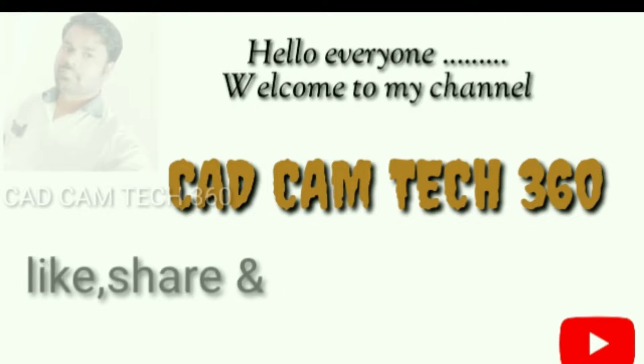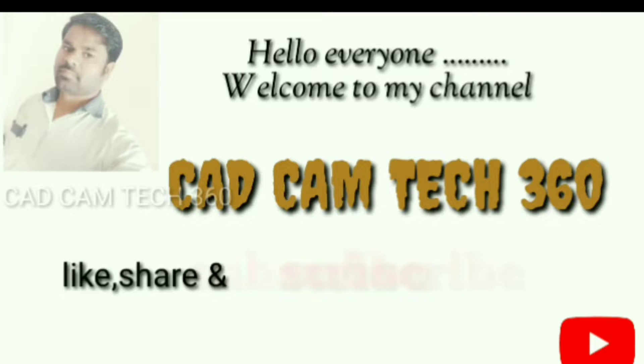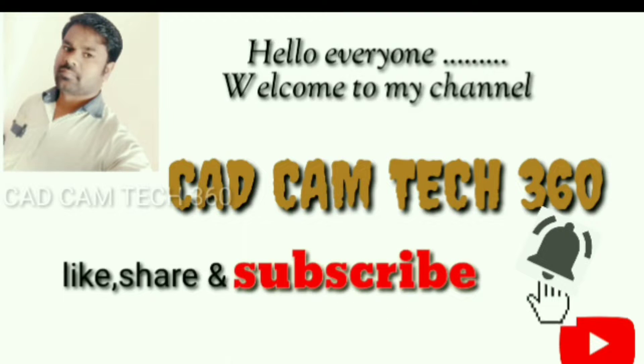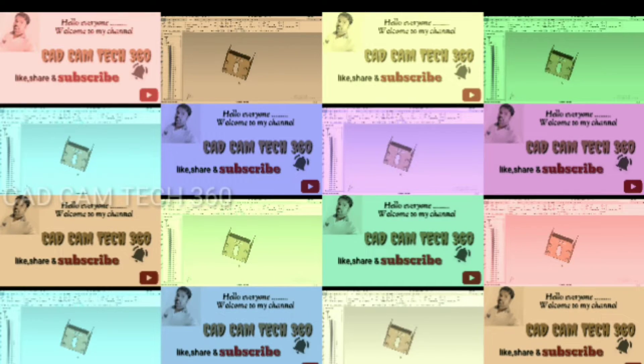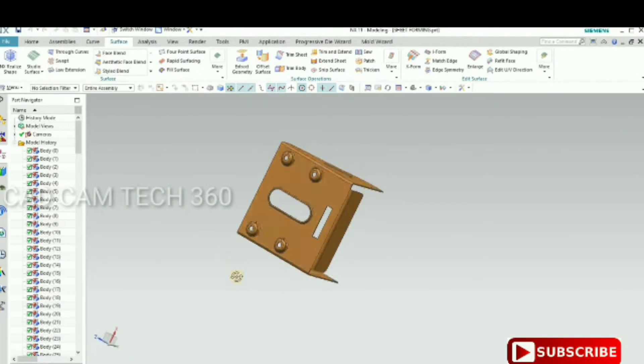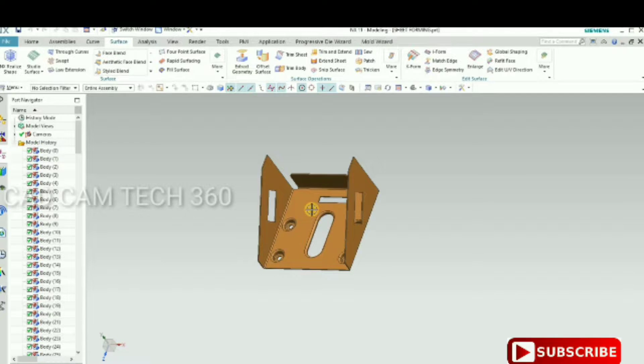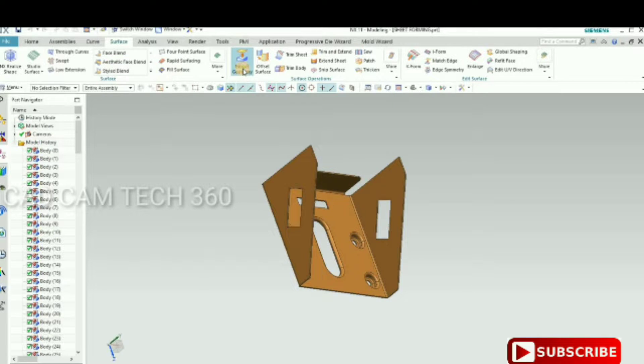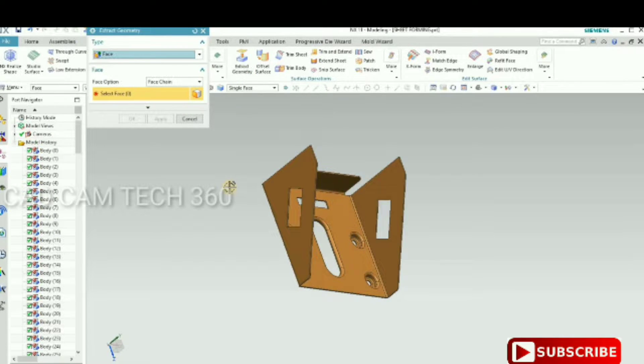Hello everyone, welcome to my channel Cat Cam Tech 360. Like, share, and subscribe, and also press the bell icon to get my latest videos. In this session, we are going to learn how to make a punch and die using sheet metal.